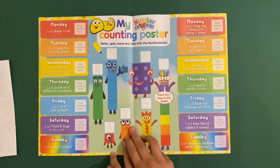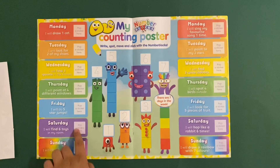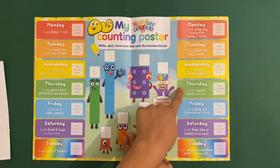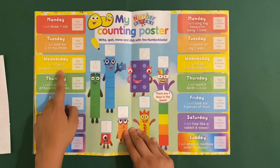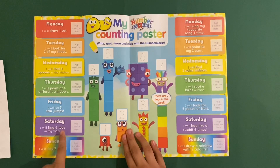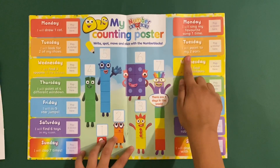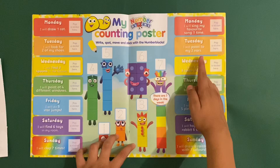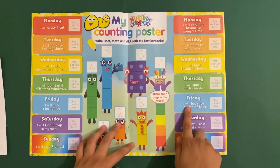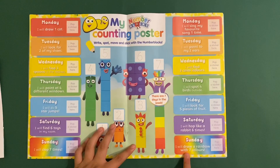Then you've got the Number Blocks counting poster - spot, move and stick with the Number Blocks. There are seven days in a week, and each day you do a different activity: draw one cat, look for two shoes, find three spoons in the kitchen, point out four different windows, do five star jumps on Friday, find six toys in your room, clap seven times, sing your favourite song, point to your two ears, find three coins, spot four birds outside, look for five pieces of fruit, hop like a rabbit six times, and draw a rainbow in seven colours.